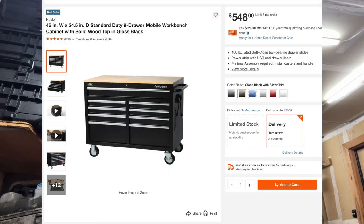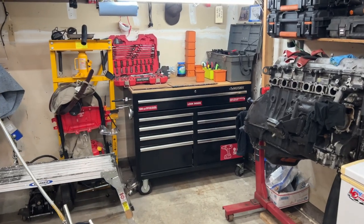Without further ado, check out my Husky toolbox. This one is from Home Depot — I forget the exact model but it's nine drawers. It was advertised for $550 and I had them price-match it online for $500, so I paid $500 out the door. Super worth it. I was going to get something smaller and I'm glad I didn't. Right now this is the perfect size. We just did a head gasket and a full engine swap and this thing was amazing, though we might outgrow it in the future.